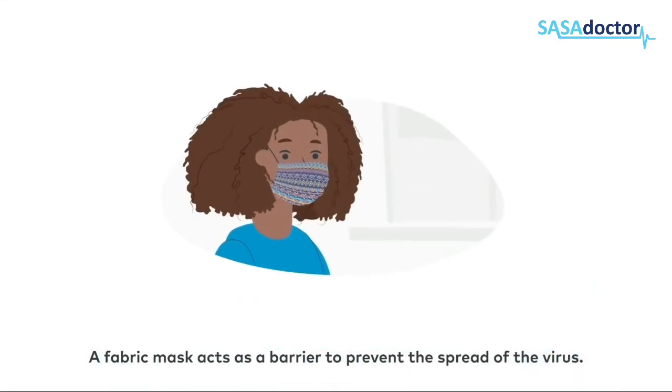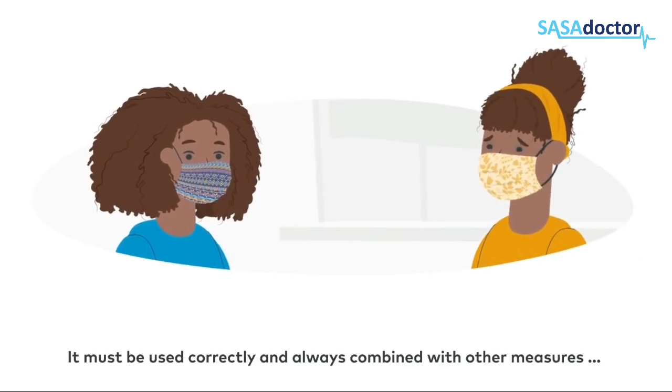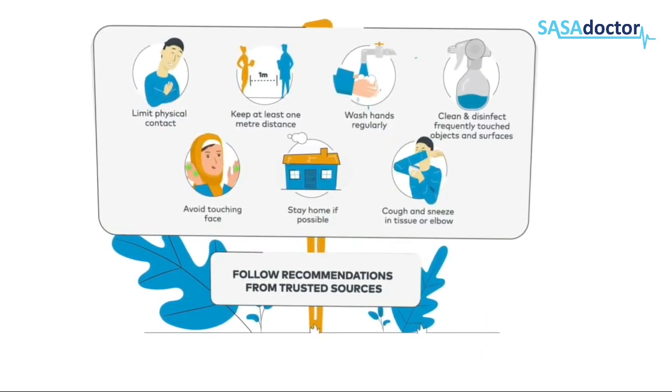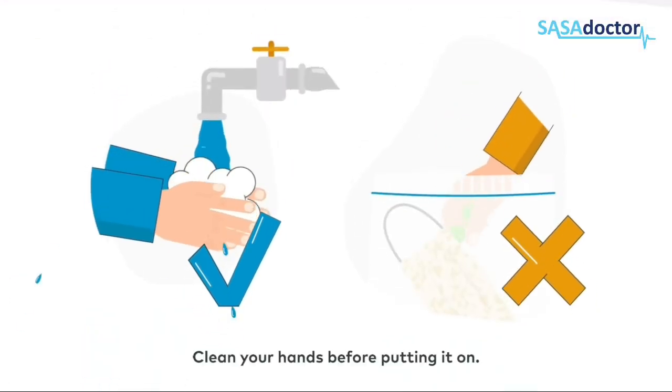A fabric mask acts as a barrier to prevent the spread of the virus. It must be used correctly and always combined with other measures to protect yourself and everyone else. When wearing a fabric mask, clean your hands before putting it on.